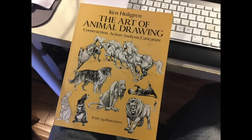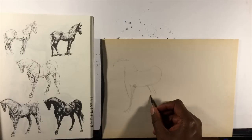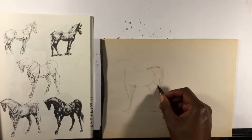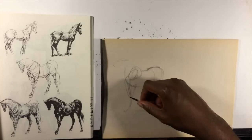Hey, it's Jeremy from Opticast.com. This is my copy of 'The Art of Animal Drawing' by Ken Holtgren, and I'm going to let you look over my shoulder as I do some master studies from his book. I'm specifically focusing on horses in this session because I'm drawing a comic book that's a western.